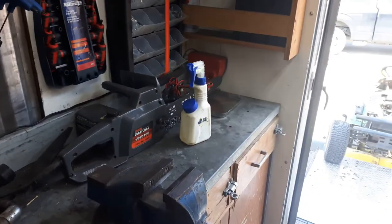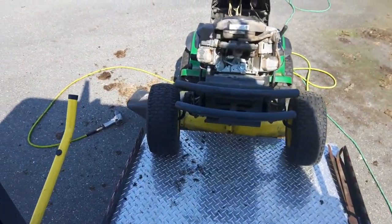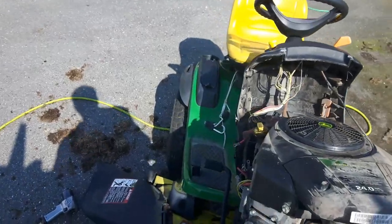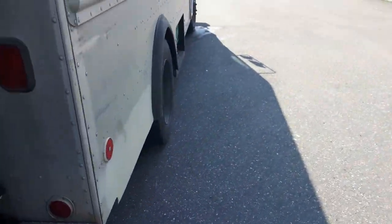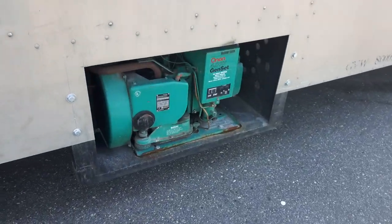There's a generator, and there will be a power washer and a water tank soon. These are tool kit parts bins out here. With John Deere I'm just doing a spring service out here.